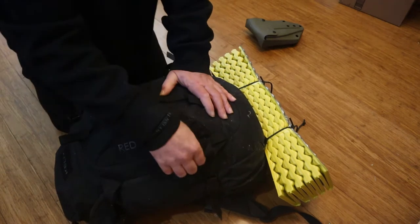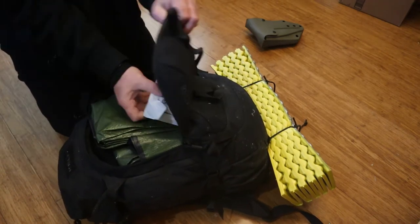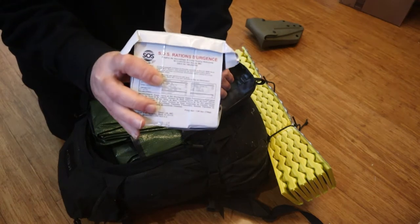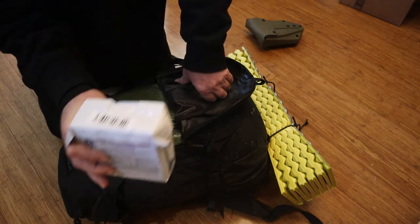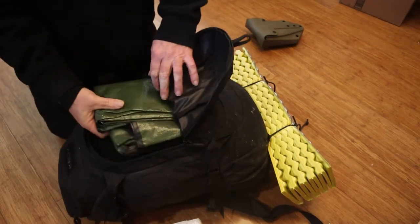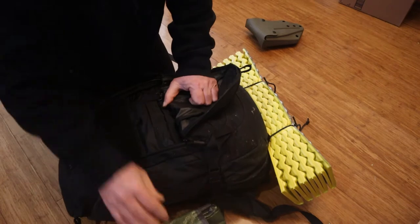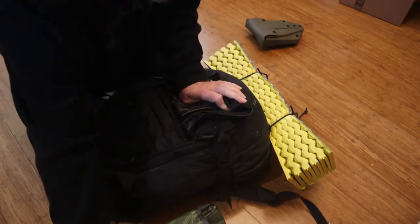Let's start off with the first thing. On the outside, there are SOS Emergency Ration Bars — that's basically 3,600 calories of food. It doesn't taste the greatest, but it's small and compact. There's also a tarp that can be used to make a shelter. That's all that's in that compartment.